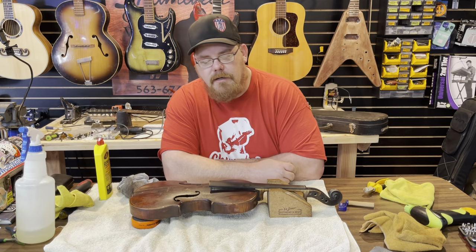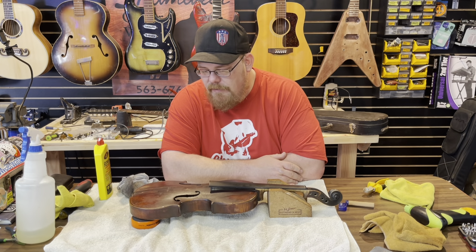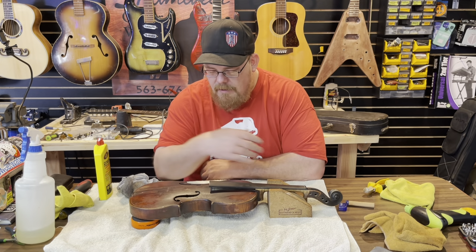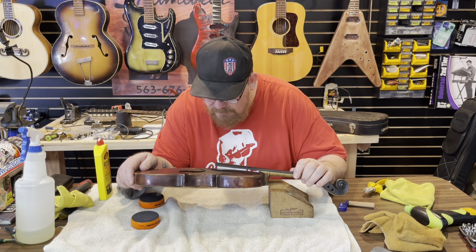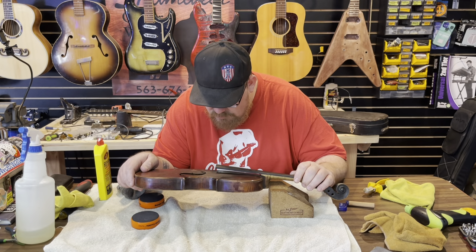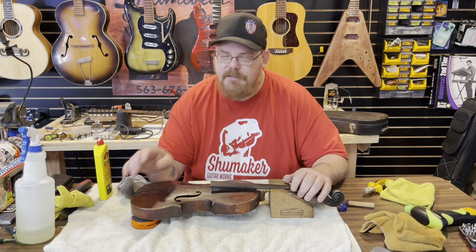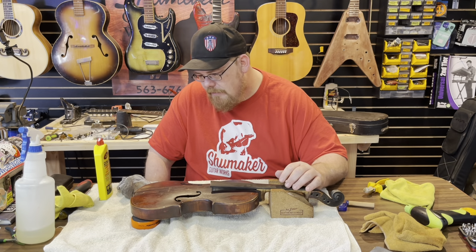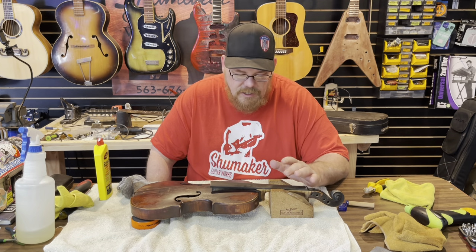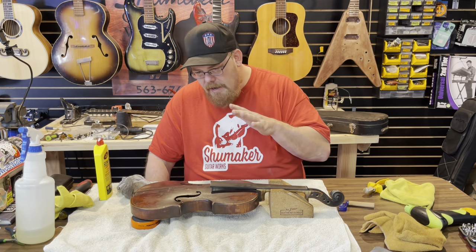Hey guys, it's Dad Shoemaker, Shoemaker Guitar Works. Back with this late 1800s German violin — the name brand I cannot read on this thing. It's all in German. I'm going to have to get one of my friends that reads German or Czech to decipher what the heck this thing is. I wish I could tell you what it is, but anyway...